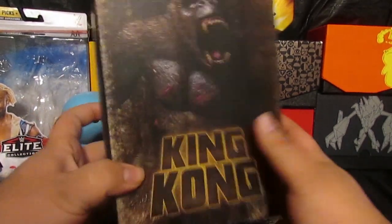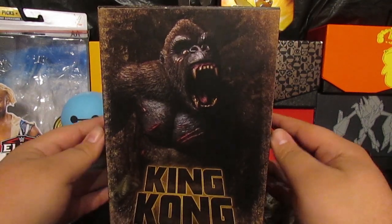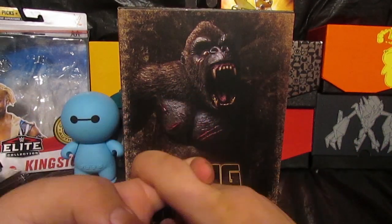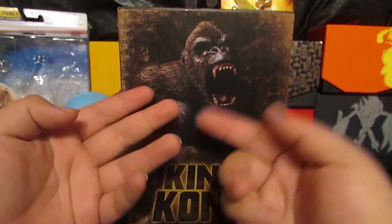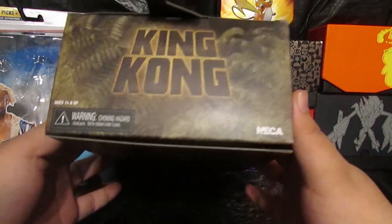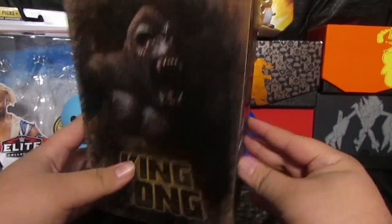This is one of those action figures that has always been around — well, not this one particularly. NECA produces others like kaiju such as Godzilla, and some of the other kaiju, and they do Jason, Freddy, Leatherface, Ash Williams, and so on. I do have one NECA figure, which is the God of War Kratos.